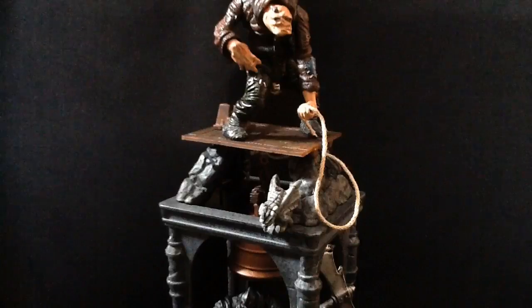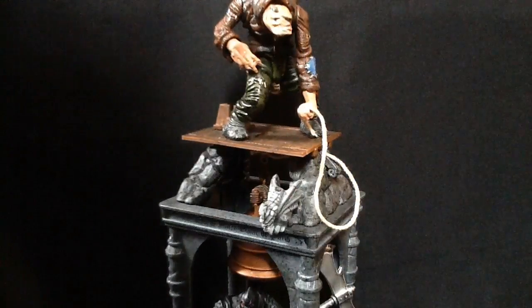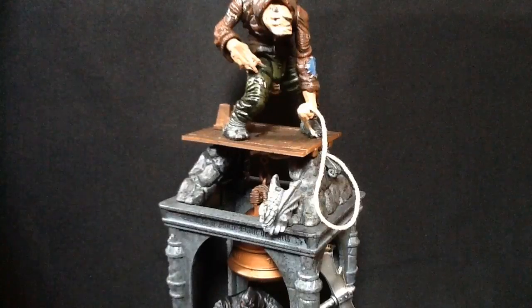Hey guys, it's TheWord here back with another review, and today we are having a look at the McFarlane Monsters Hunchback of Notre Dame playset.